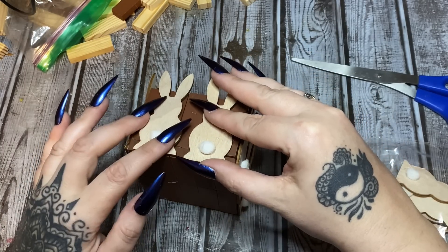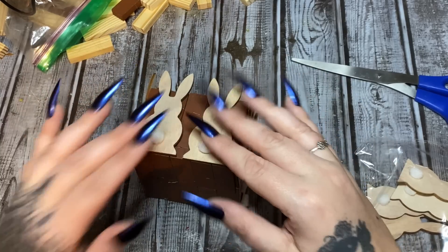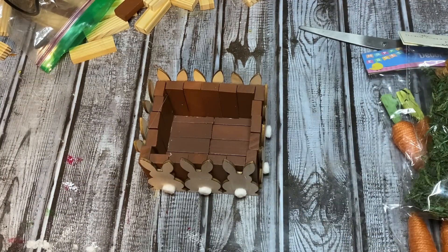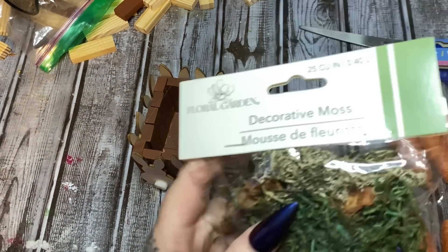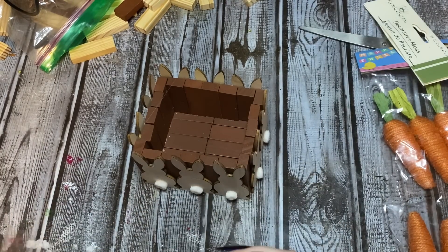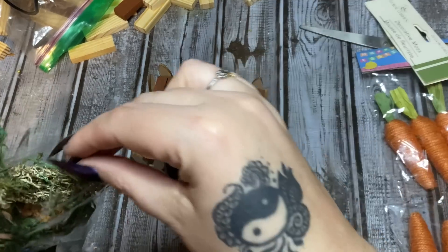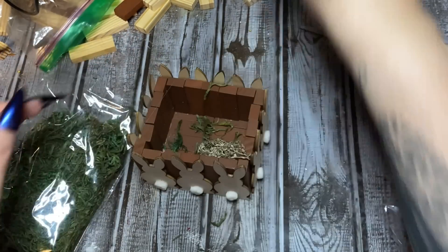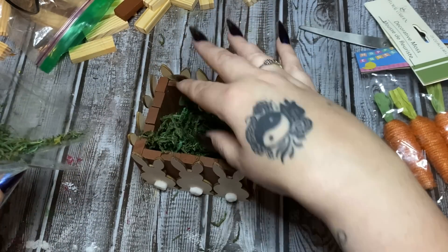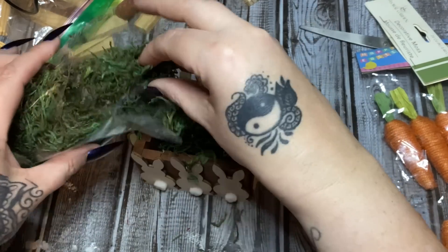I'll glue this one down, then flip it over and glue two bunnies on the other end as well. Now I've got bunnies on all sides of my little box! I have this decorative moss from Dollar Tree — let's open that up. I don't want the pine cone in there, so I'll move that aside. I'm just going to scoop the moss out — I know it's messy, I'm a messy crafter!